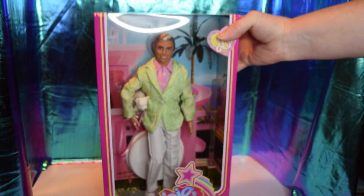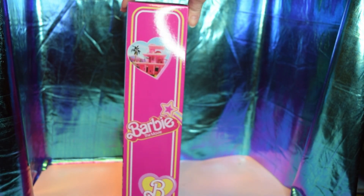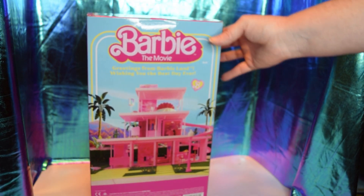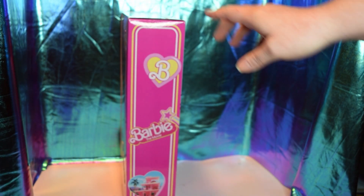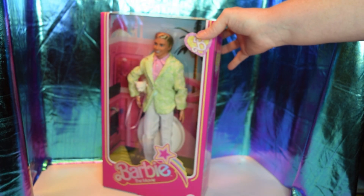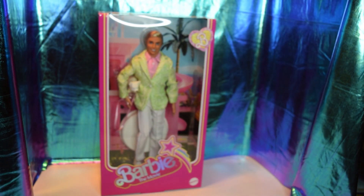Barbie the Movie at the bottom. We've got the side here, and the typical back of the box. Greetings from Barbie Land! Wishing you the best day ever. I just enjoyed this movie — some things, maybe not, but overall I liked it. I just wouldn't take very young kids, and I have young kids, so that's my opinion.